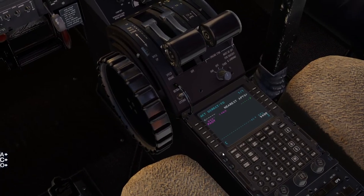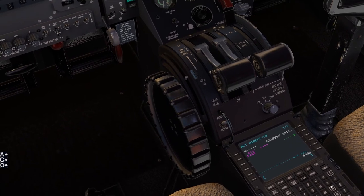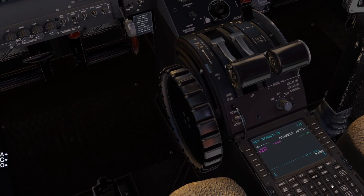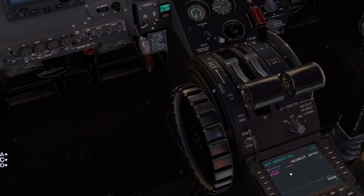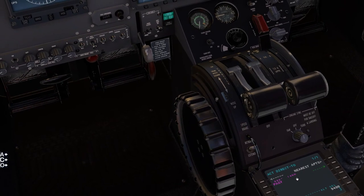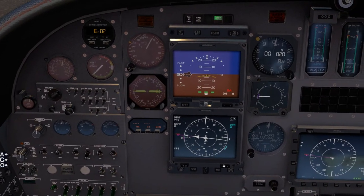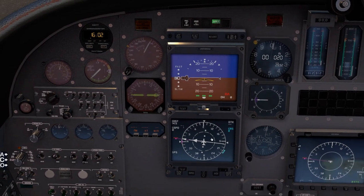That's the whole mystery of this FMS — I keep it simple. I've used this a lot and it works really well. By the way, the bearing will always stay the same, but the miles indicator here will count down, as well as the one here, so you get two indications of where you're going and how far you are from your waypoint.